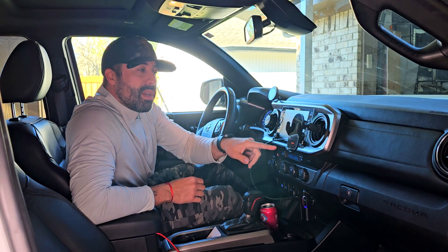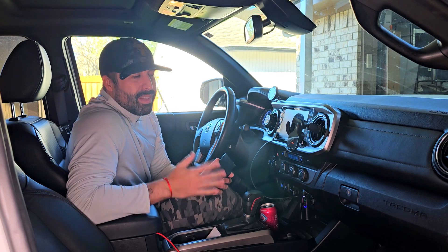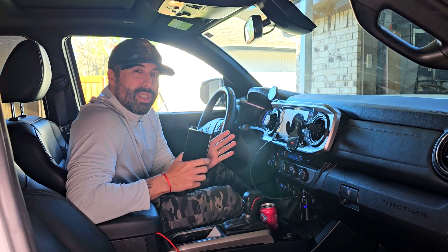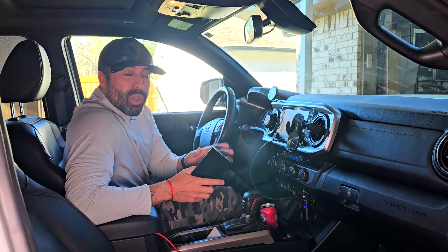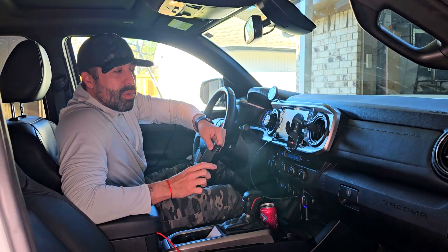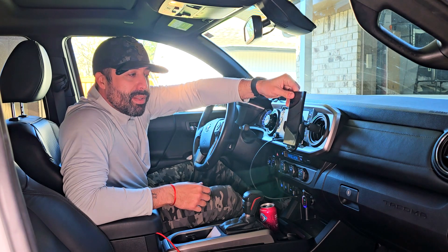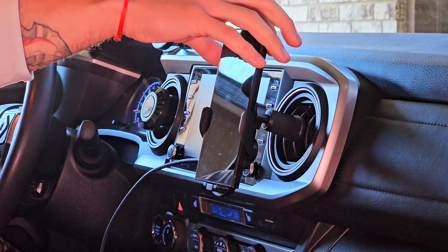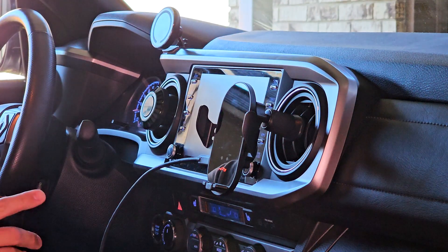I'm going to zoom in so you can see it working. I have a dummy phone with me right now since my actual phone is filming. I tried it before and this thing works really, really good. With between 15 watts to 60 watts capabilities, it's going to give you fast charge every single time. The sensor auto detects that you're going to put your phone in it — it auto opens and then it auto closes again. You can see it opens up and closes.